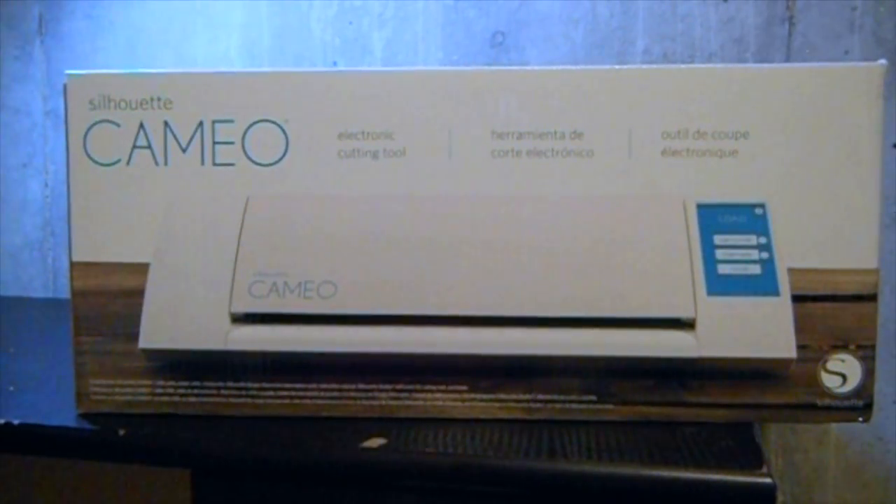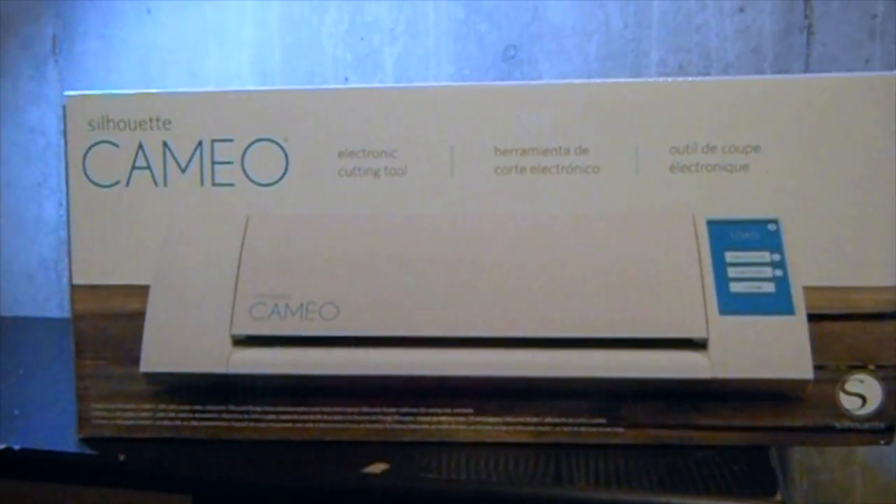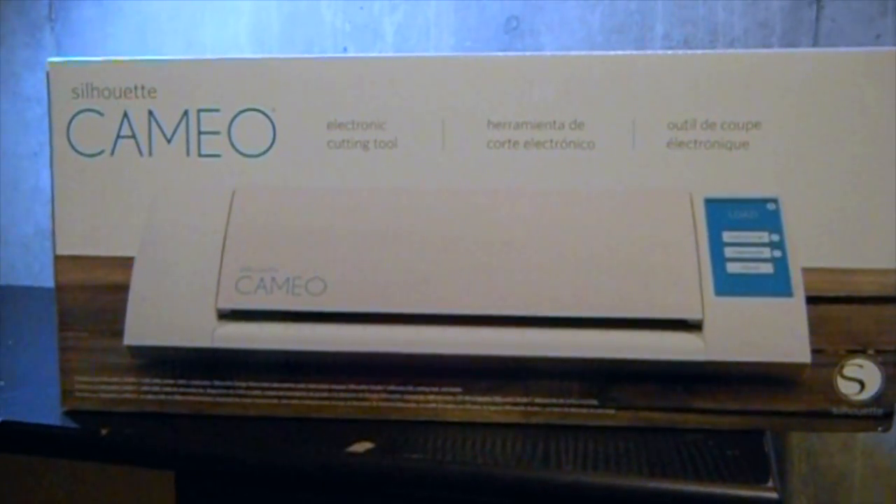Hey guys, today I'm going to be unboxing my Silhouette Cameo. I picked this up from Michael's the other day and I can't wait to show you what's inside. Stay tuned.